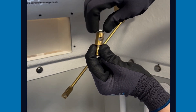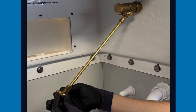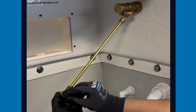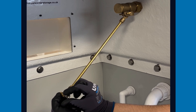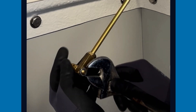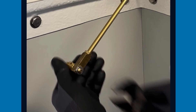Loosen the locking bolt on the male threaded adapter. Tightening the nut will ensure that the male adapter is kept in the correct orientation. Ensure the male adapter is fitted on the right-hand side with the hole vertical. If the adapter is fitted in the opposite way, an overflow condition could occur.